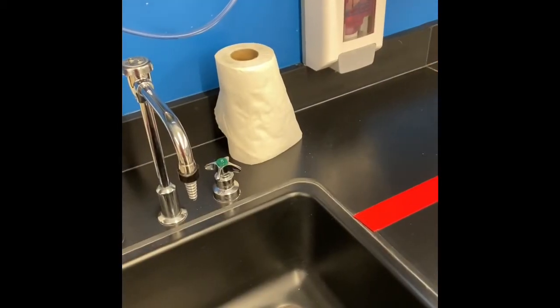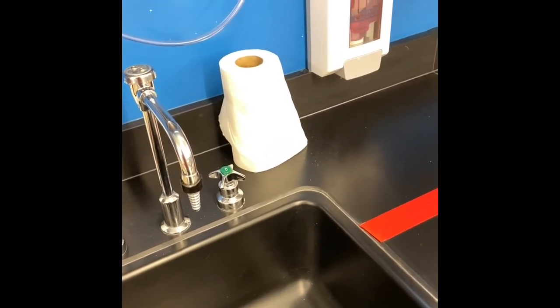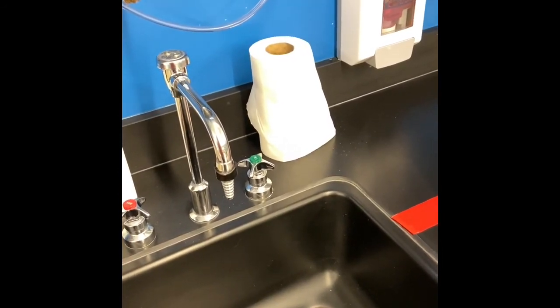Here's the sink. The number one thing you'll have to do here is wash your hands. The best way to do it is to wash for at least the time it takes to sing the ABC song, using hot and cold water. Don't be afraid to use a paper towel, and make sure the paper towel goes in the garbage.